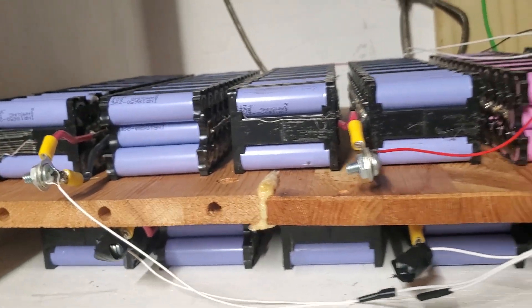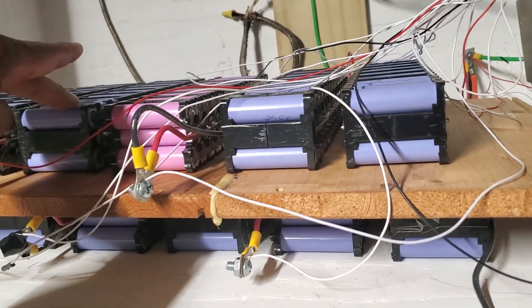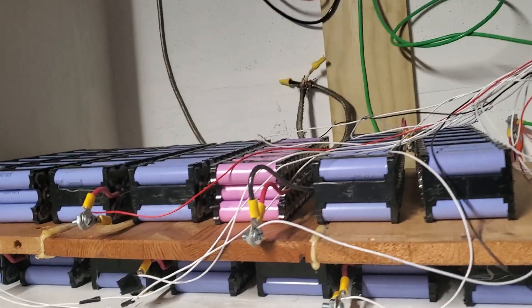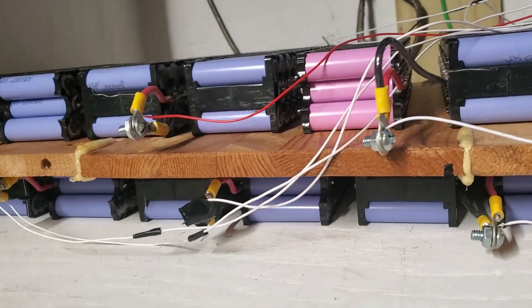This first pack is 18650 cells. I've got 40 — or I think it's 44P — batteries on each pack, and 14 of them in series. That's why we have a 14S configuration.